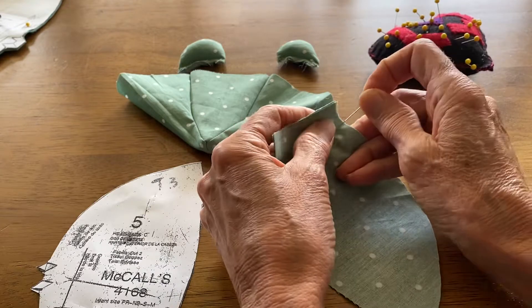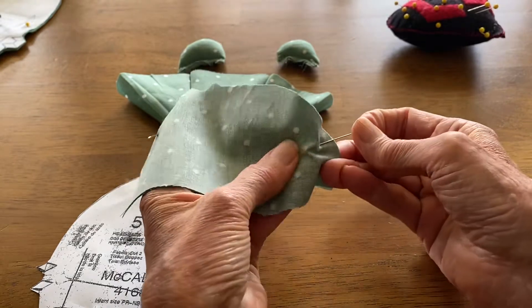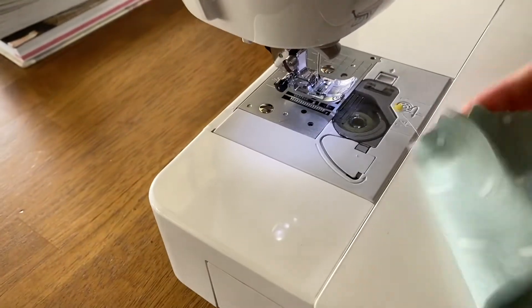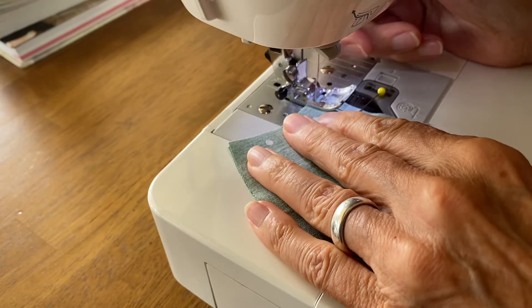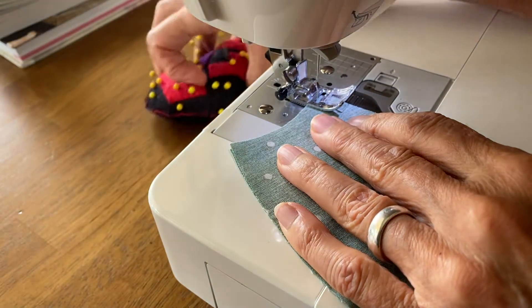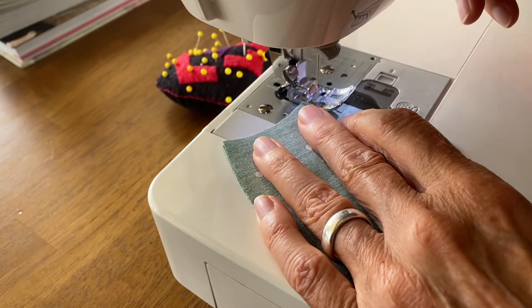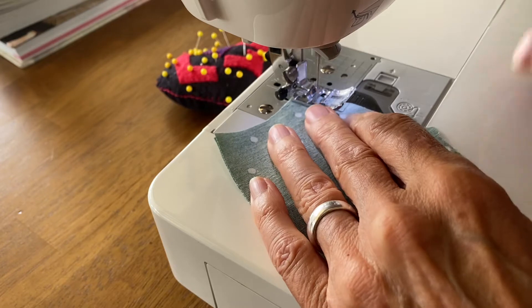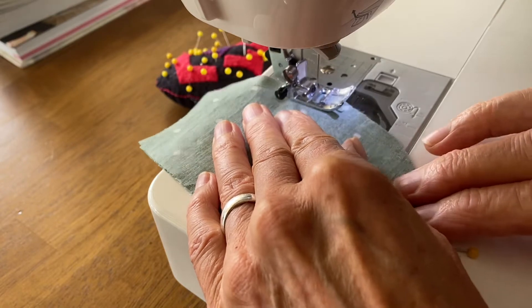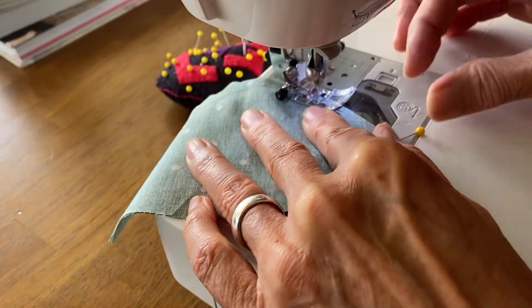After I pin these, I'm going to sew them at a quarter of an inch on the sewing machine. A couple stitches forward, couple stitches back, all the way around at a quarter of an inch. This is the piece with the two notches — that long curve around the back. Stop so I can take that pin out, all the way around.